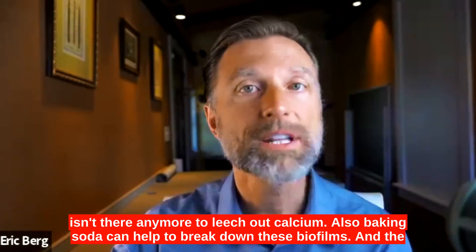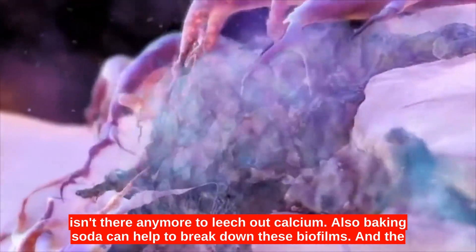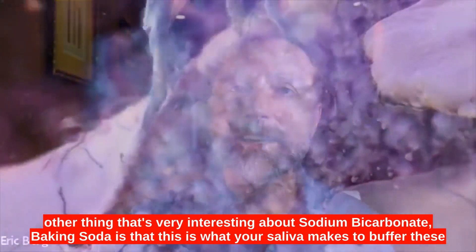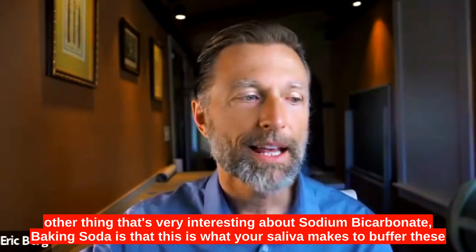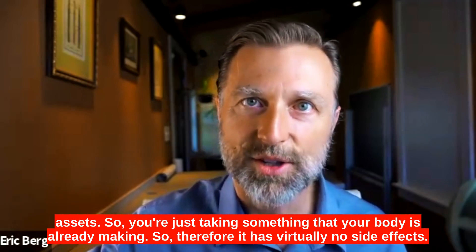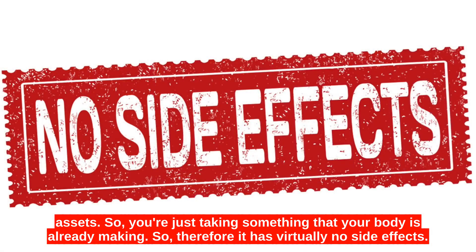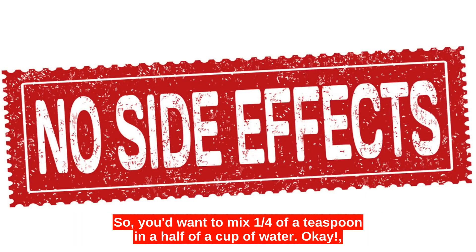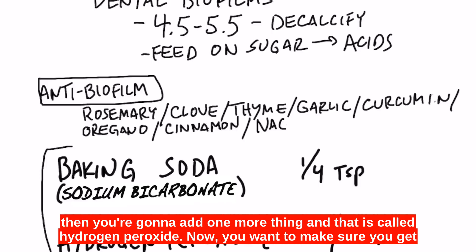So the acid isn't there anymore to leach out calcium. Also, baking soda can help to break down these biofilms. Another very interesting thing about sodium bicarbonate is that this is what your saliva makes to buffer these acids — so you're just taking something that your body is already making, and therefore it has virtually no side effects. You'd want to mix one fourth of a teaspoon in a half cup of water.